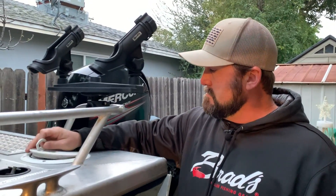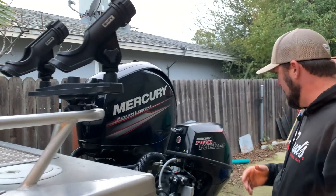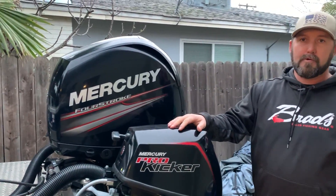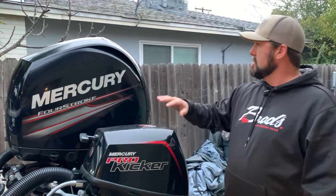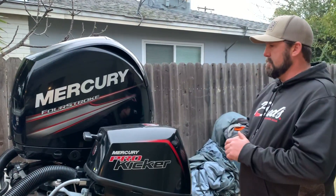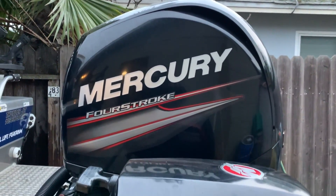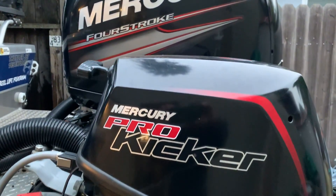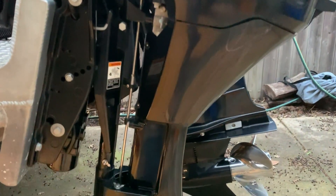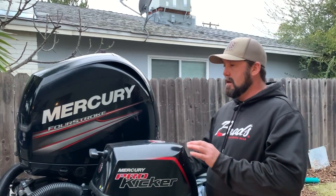I have a wash-down on board, which is nice. Going around the back, we have two motors: the 9.9 Pro Kicker from Mercury and the Mercury 150 four-stroke. Both are great motors — I've had zero problems with either one. The Merc has had a minor issue with oil sumps on some of the 150s, but you'll know right away and it'll be under warranty.